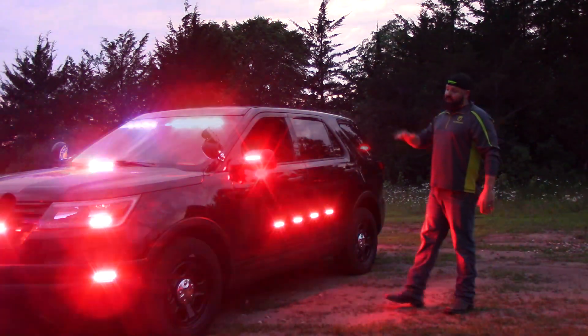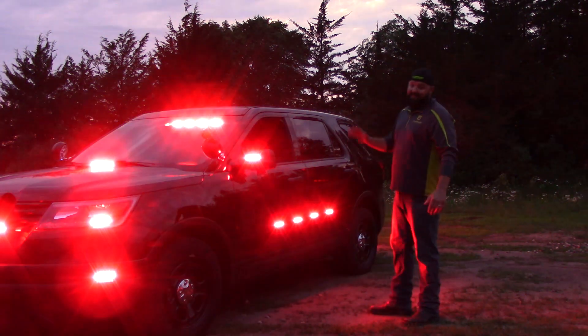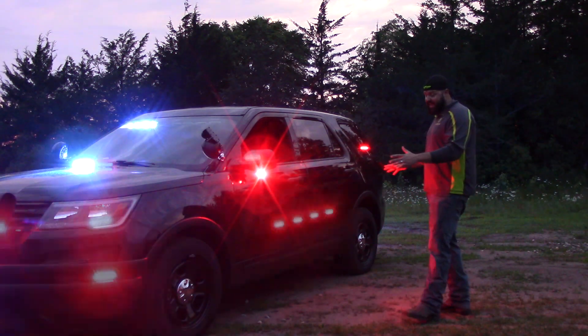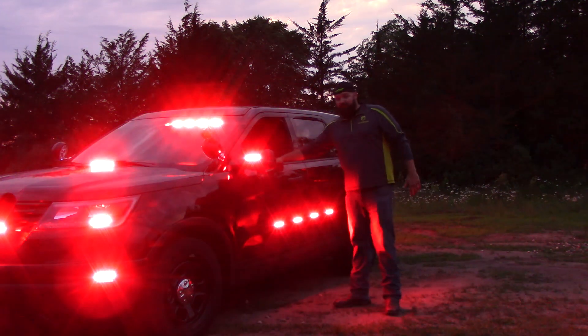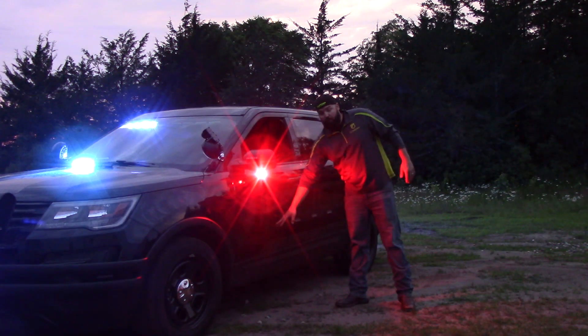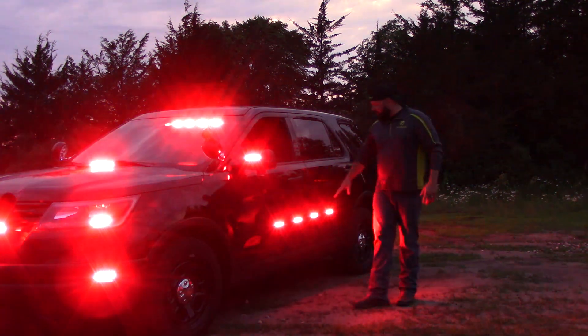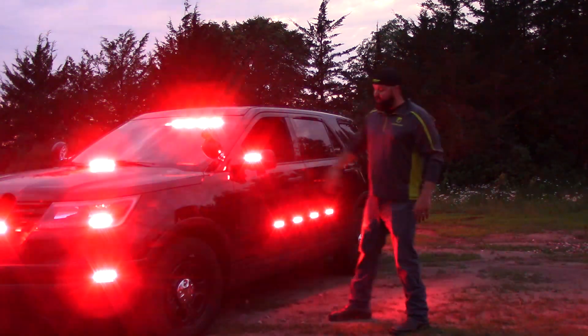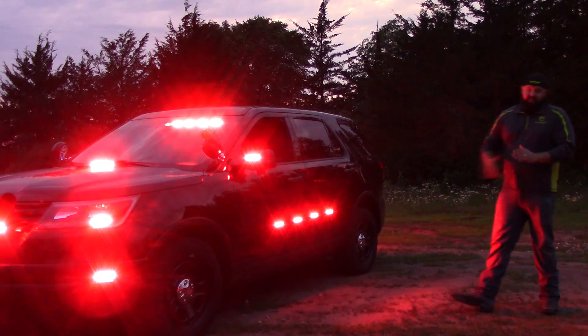The most eye-catching thing about this squad car is that it has lights down the doors — side lighting for days. These doors are factory-ordered armor panel doors and they have quick-mount four-inch M-Powers that are dual color in red, white, and blue-white running down each door, as well as an intersector, a mirror beam, and cargo lights as well.